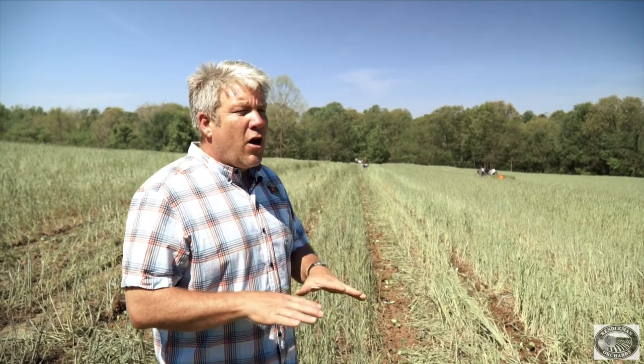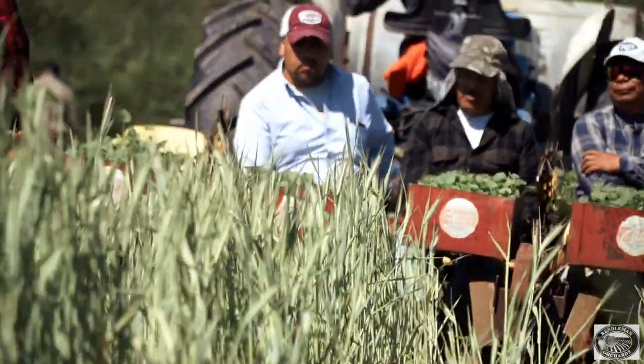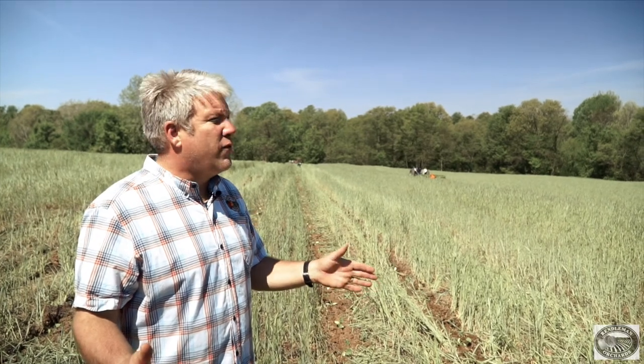We plant all of our vegetables into what we call a cover crop. This specific cover crop is cereal rye. We like to use cereal rye because it helps to suppress certain types of weed germination, and it also helps to protect our vegetables from wind damage and excessive rains.